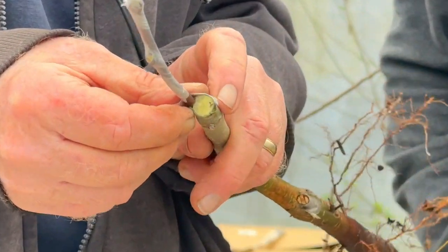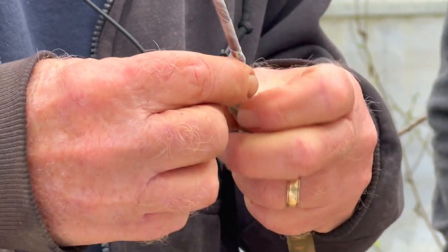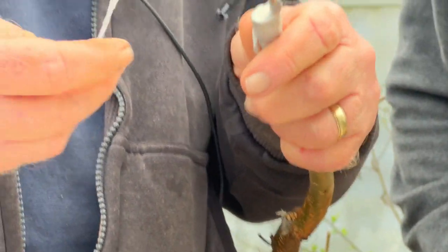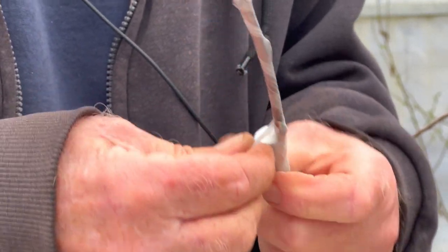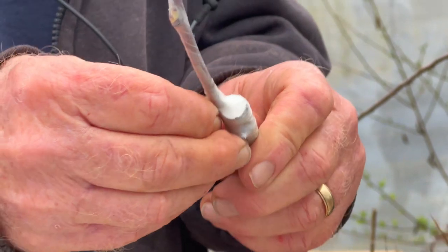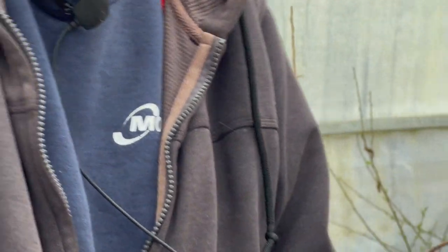A bark graft looks rough and crude, but they heal up surprisingly fast. I've got my little wedge shape cut in there and I'll slip that in. The bark's not slipping as easily as I'd like, but it's doing it. You can see I took it all the way up to the graft union there — a small diameter scion on a much bigger diameter rootstock. It looks rough and crude but usually no problem. They take just as well as a whip-and-tongue graft. That's a Turnbull pear.